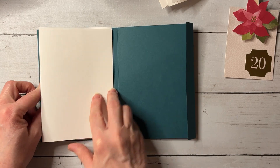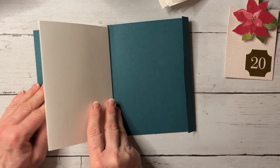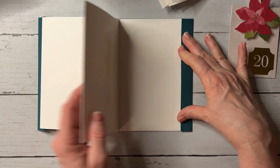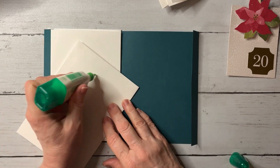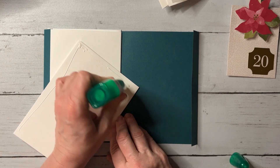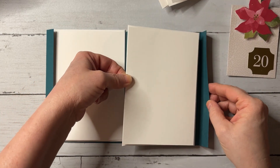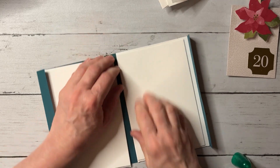Now we're going to take our envelopes and pop one up and adhere it down. Hopefully you can see how this is starting to come together. Take the second piece and make sure you know which side the pocket is on, then adhere it right here. Turn it over, put adhesive on the back — and your most important thing to remember is which direction you're putting it down. Make sure that envelope flap is always on the inside.